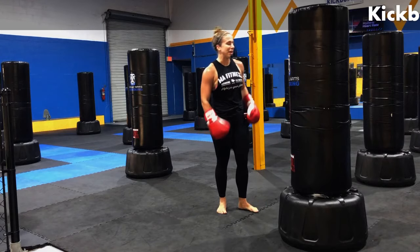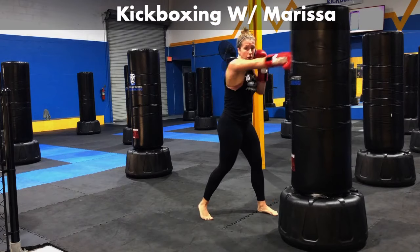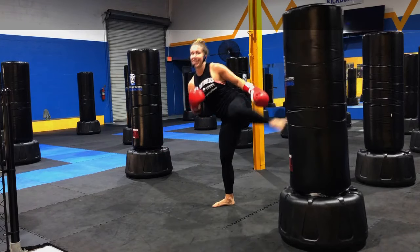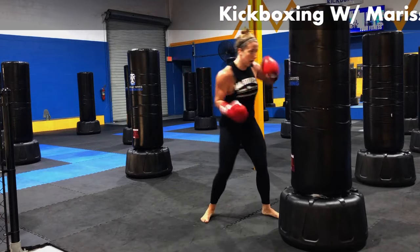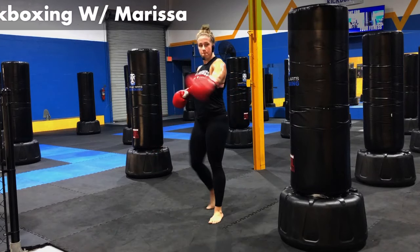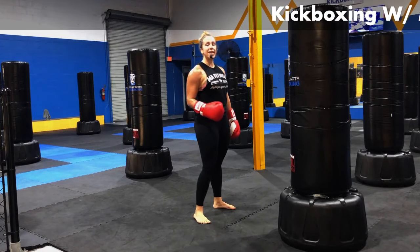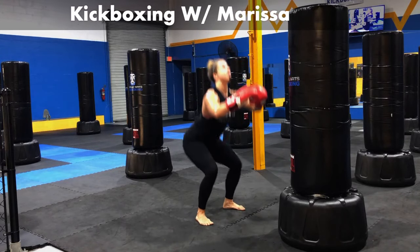We're going to add that to our punches. Jab, body, hook, body, body, cross. Give myself a little room. Side kick left, squat, side kick again. That's your combination — let's do that for a minute. Jab, body, hook, body, body, cross, side kick, squat, side kick. When you drop into that squat, chest is up, heels are down. Make sure you're getting low enough. Big difference between a shallow squat and a proper squat — break parallel just a teeny tiny bit.